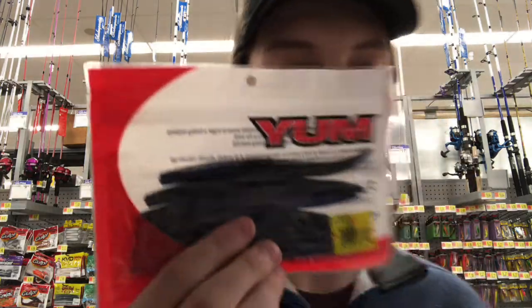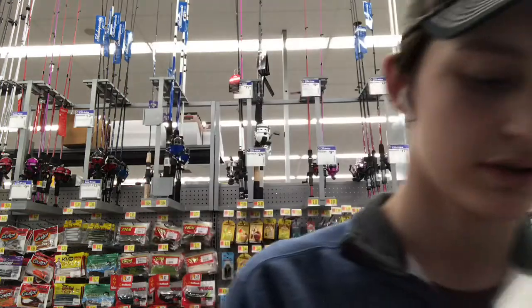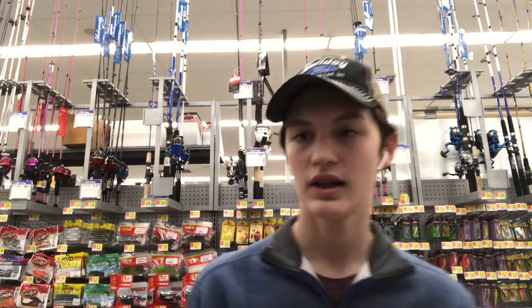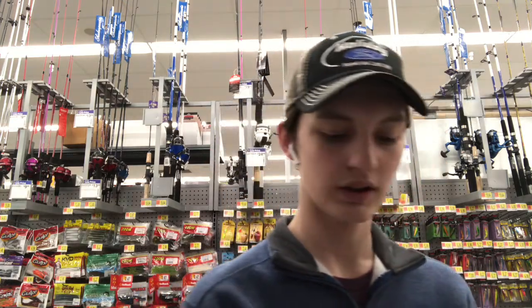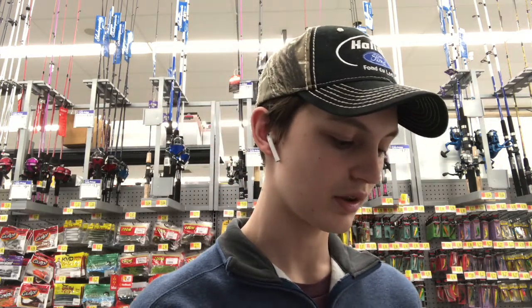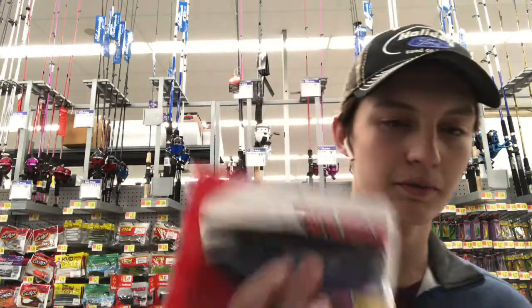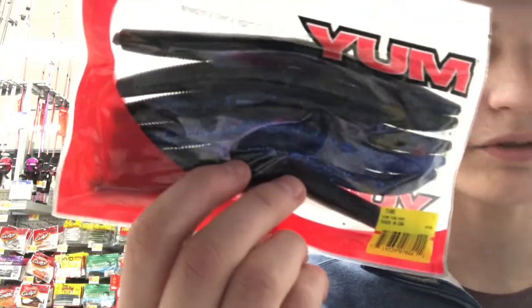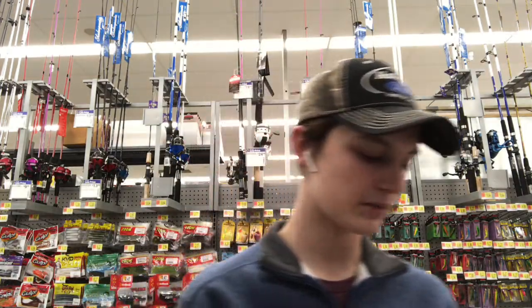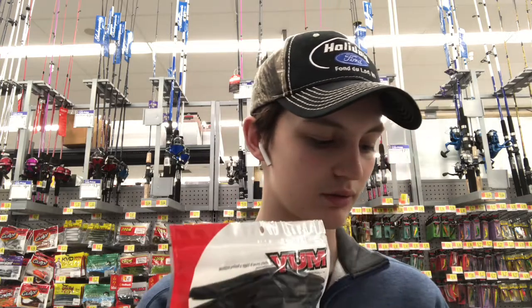Next up, I got this black and blue Senko. I need some Senkos because I'm going to be doing drop shot fishing, and I'm really low. I don't really have a lot of black and blue Senkos — I only have green pumpkins. So I picked that up. This next thing is another pack of black and blue Senkos. This one's more of a speck sparkle kind of blue, but it still gets more of the classic black and blue. I just need Senkos.